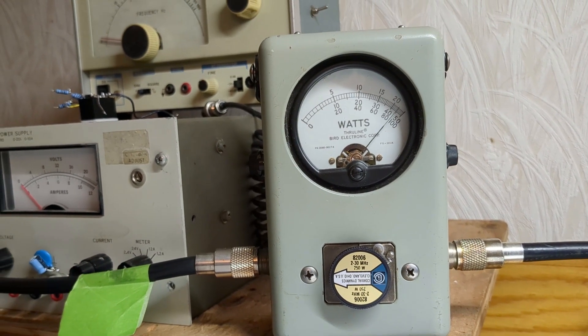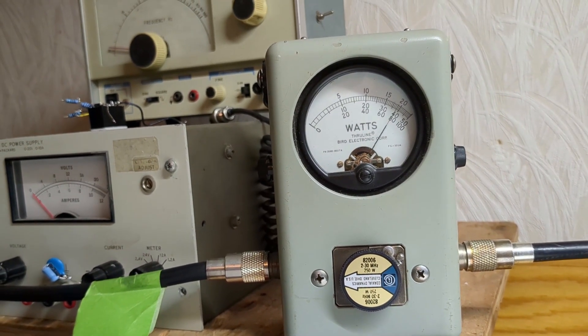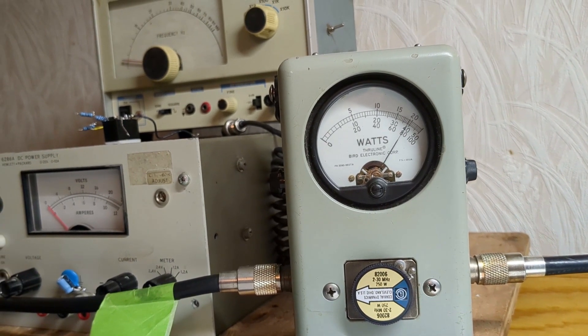Audio modulation test — counting peaks one through four. So, 240 to 250 watts. Somewhere in that neighborhood is all you need to drive this.